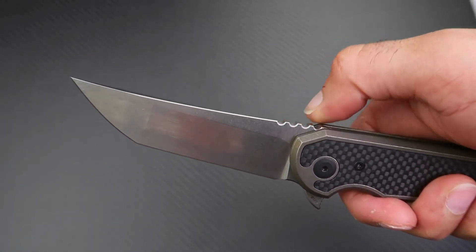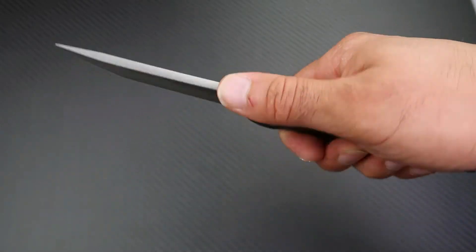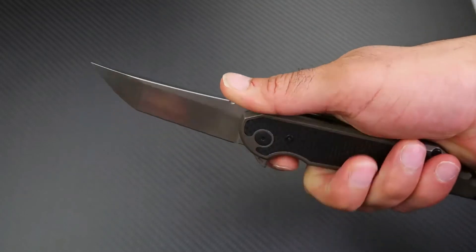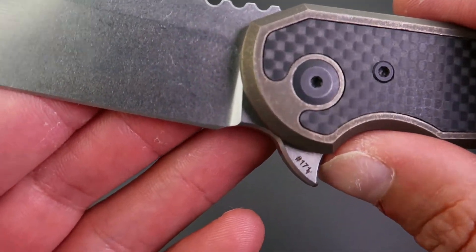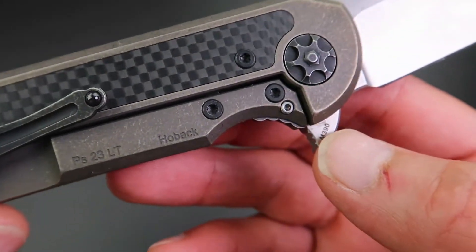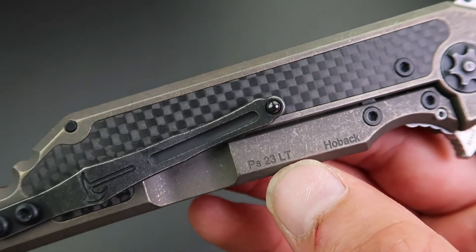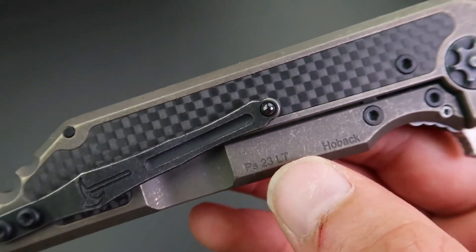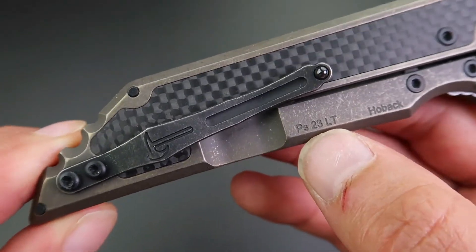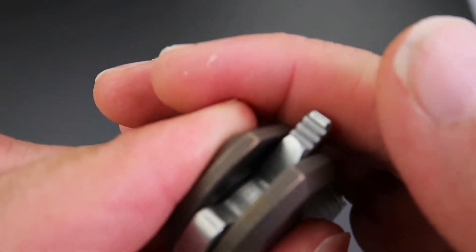The jimping does a good job of holding your thumb in place without creating a hot spot. You have the serial number on one side of the flipper tab, and on the other side you have 'M390' and 'Hoback.' There's also what I believe is a quote from the Bible that Jake Hoback puts on most of his designs. Closing the blade, you have nice jimping on the flipper tab that gives you a very good purchase.